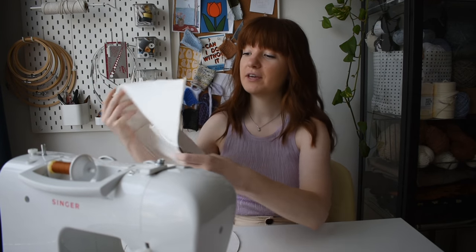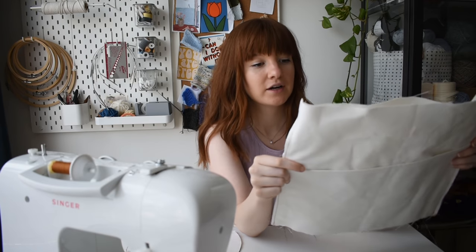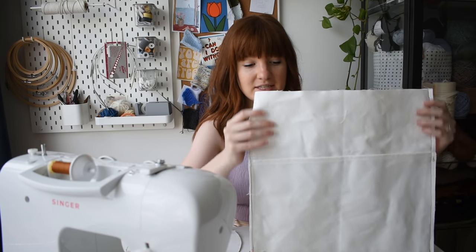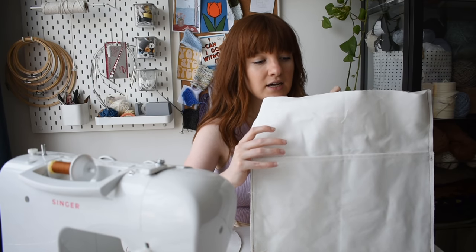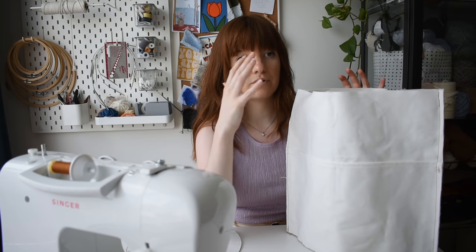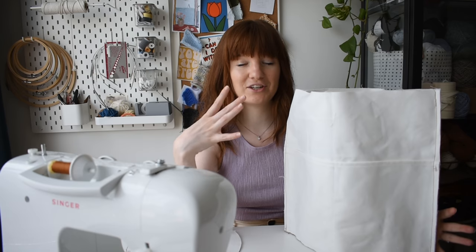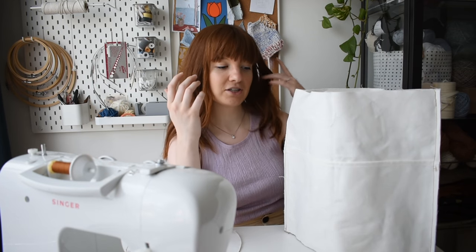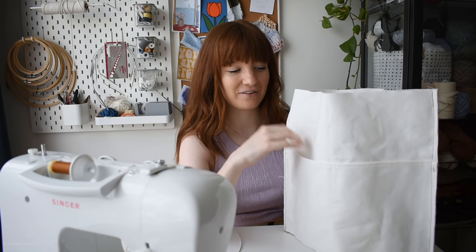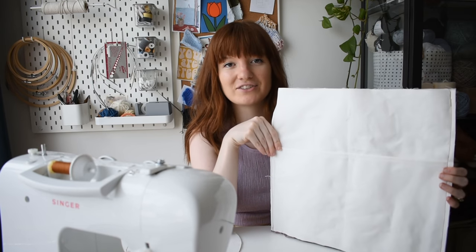I've made a lot of progress on the bag and I'm really happy with it. Here's a brief summary of what I've done so far. This is the main body of the bag. I did deviate quite a bit from the original pattern - it calls for a smaller pocket on the inside, but since I'm making this into a knitting bag I want to make sure anything for a project can fit well, so I'm making sure there are lots of pockets.